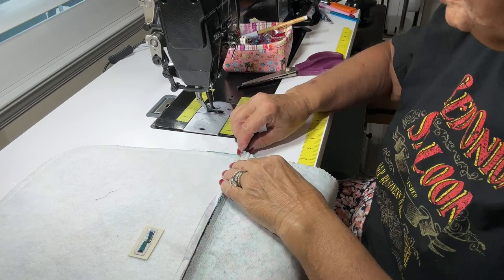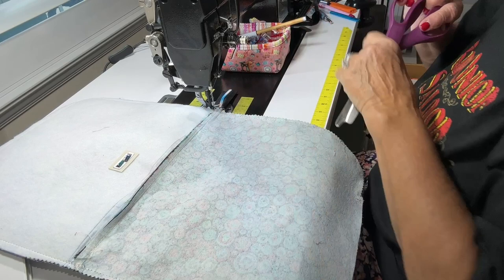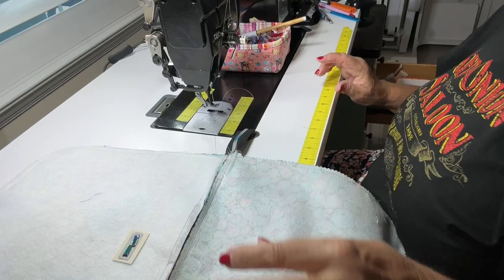Now I'm going to sew across my zipper end and then cut off the excess. Probably not strictly necessary since I double-stitched across that, but I'd rather be safe than sorry. Let's cut that excess off.